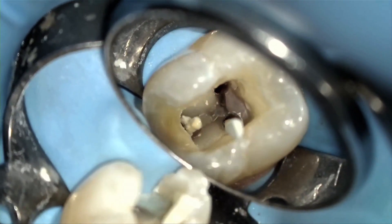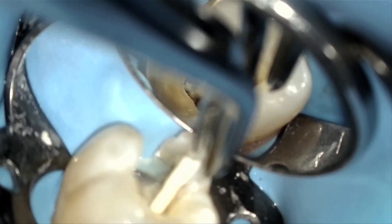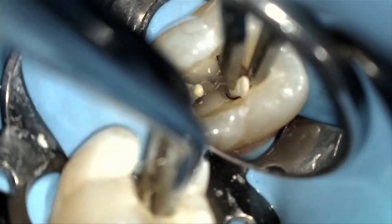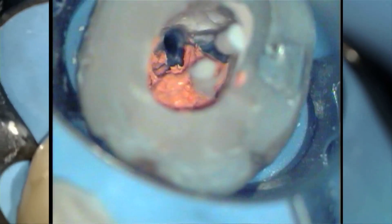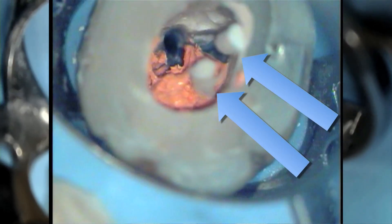Next, in teeth with multiple canals, I like to block the orifices of adjacent canals by using paper points that are larger than the size of the master files. The larger paper point does not need to reach the canal lengths — it only serves to prevent overflowing warm gutta percha from blocking out adjacent canals.